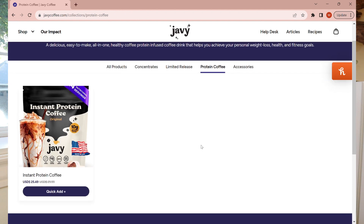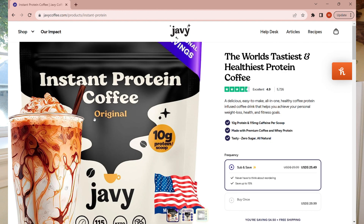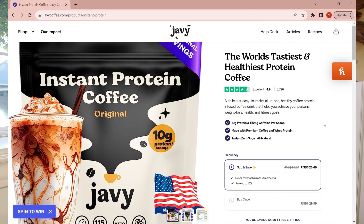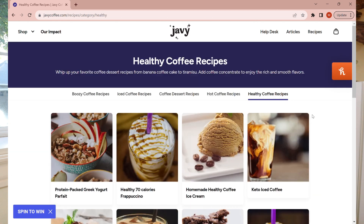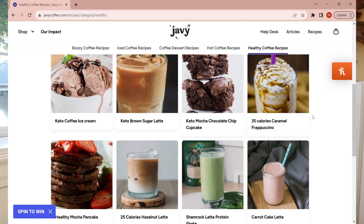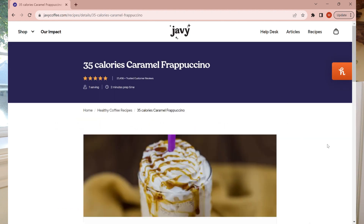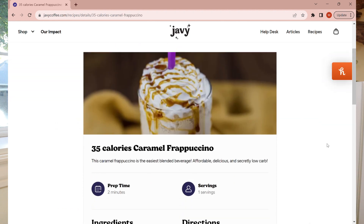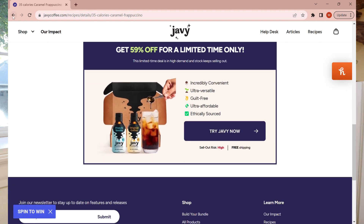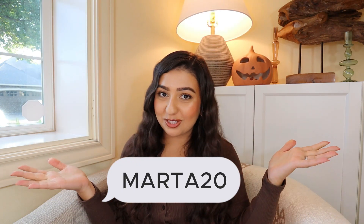If you want to meet your protein goals for the day, Javi even has instant protein powder coffee — you can enjoy your morning coffee and achieve your protein intake all in one. You can use Javi to make any coffee beverage or sweets you could ever dream of. The Javi website lists several recipes for you to try, like a caramel frappuccino, mocha pancakes, or a brown sugar latte. And if you're interested in trying Javi Coffee for yourself, I have a 20% off promo code with the code MARTA20.